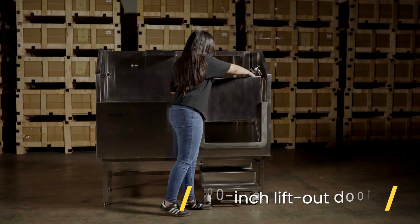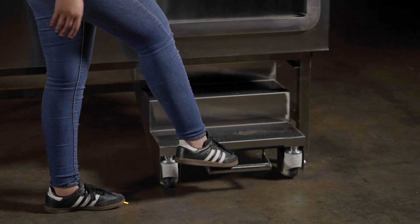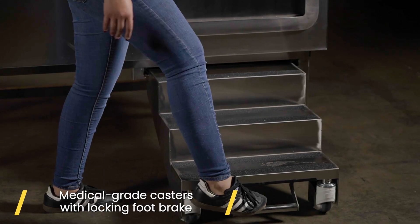This tub also comes with a 20-inch opening to allow your dog to enter the tub more comfortably. These three steps will help your dog get into the tub.